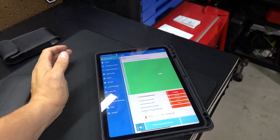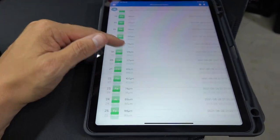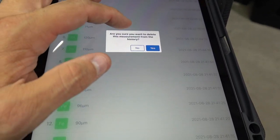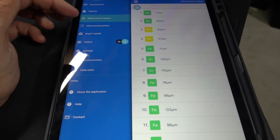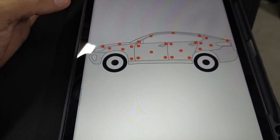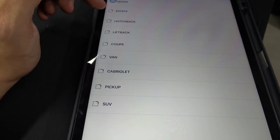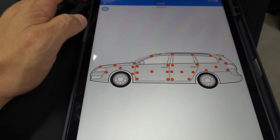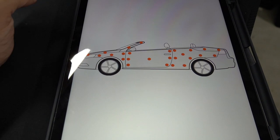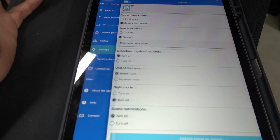I didn't go through the whole app — that's not my intention. But look: you can go through and see all the measurement history you did. You can delete a reading if it was an accident or you don't want your customer to see it. There are also vehicle type options — SUV, hatchback, wagon, sedan, coupe, cabriolet, van, pickup — and it changes the diagram picture accordingly. That's pretty cool.